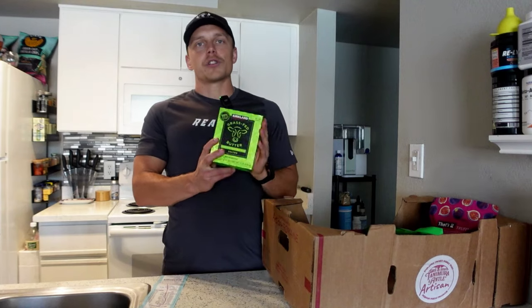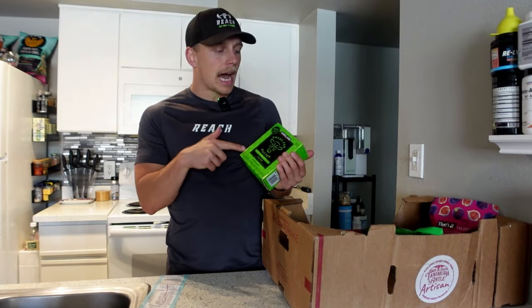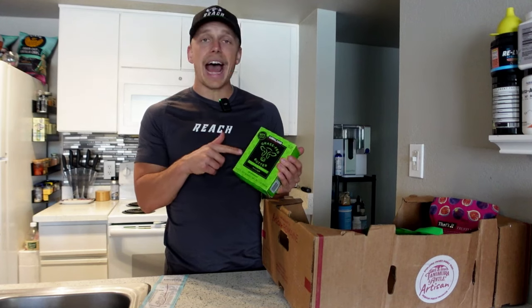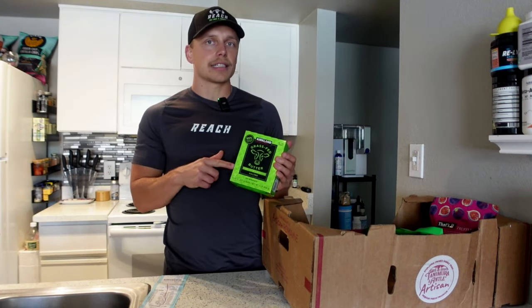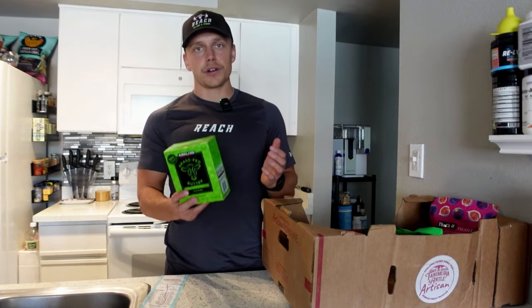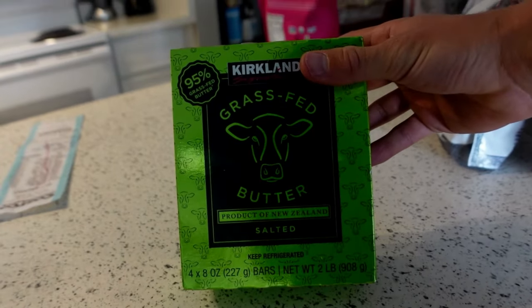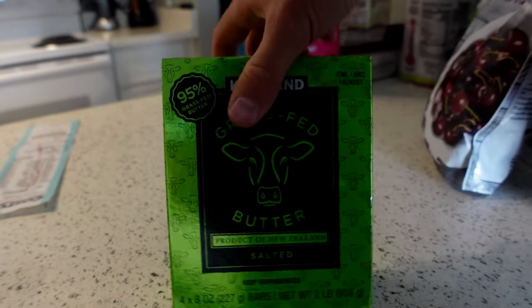Number one of the last items — one of my favorite things to cook with and include in my diet — is grass-fed butter. This is something I highly suggest you get from Costco. They have Kerrygold there, but Kerrygold is actually going to be like $3 or $4 more per package. When you're looking for butter, you want a cow that's been fed its natural diet. Kerrygold does feed their cows grass, but it's typically around 50 to 60%, whereas this is a 95% grass-fed cow. So this is what we're looking for — it's the cheapest option there, it's a high quality butter, and I pretty much cook with this every day.